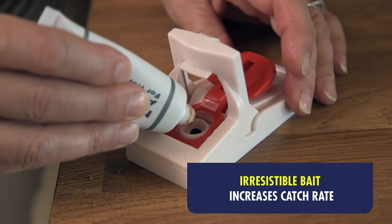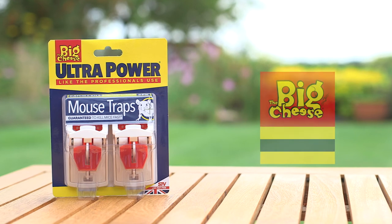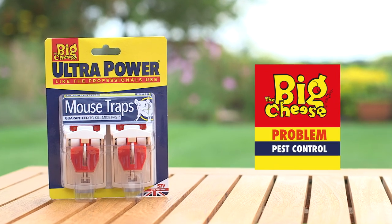They're really easy to rebait with this mouse and rat attractant. Thankfully mum's now seen the back of the mice in her kitchen. The Big Cheese pest control — problem solved.